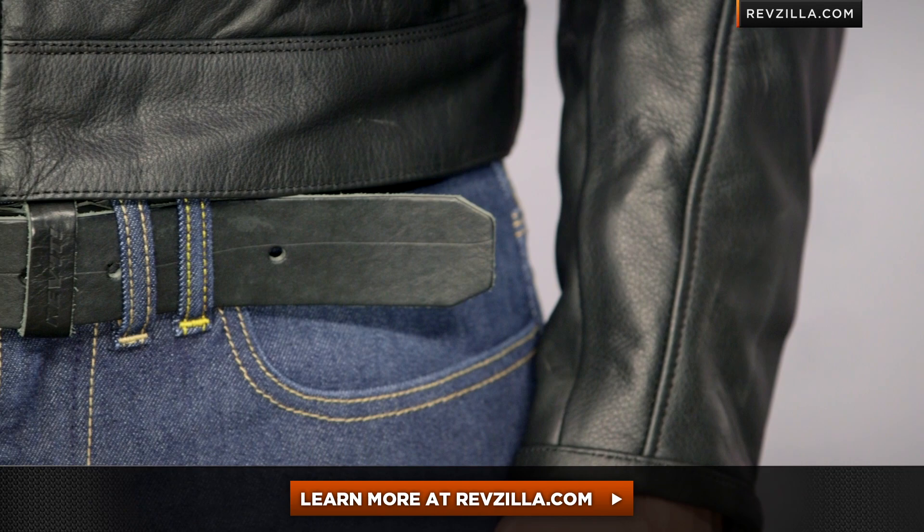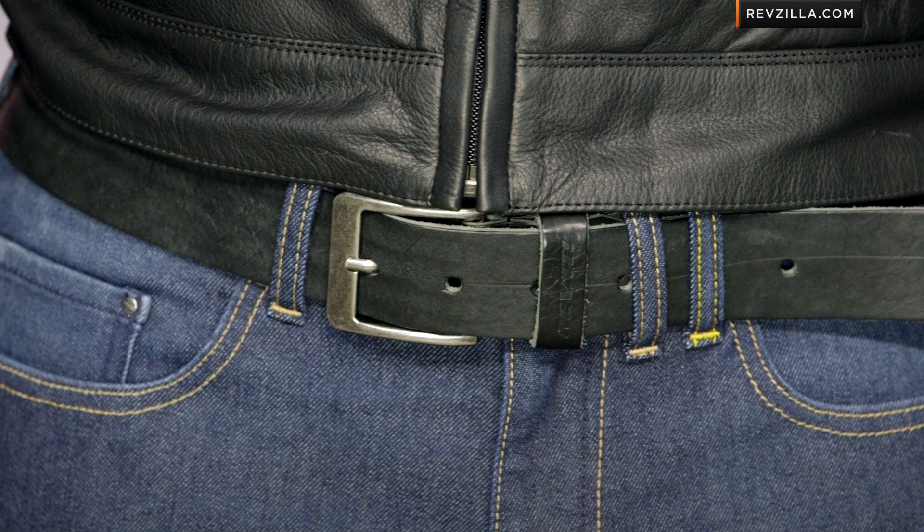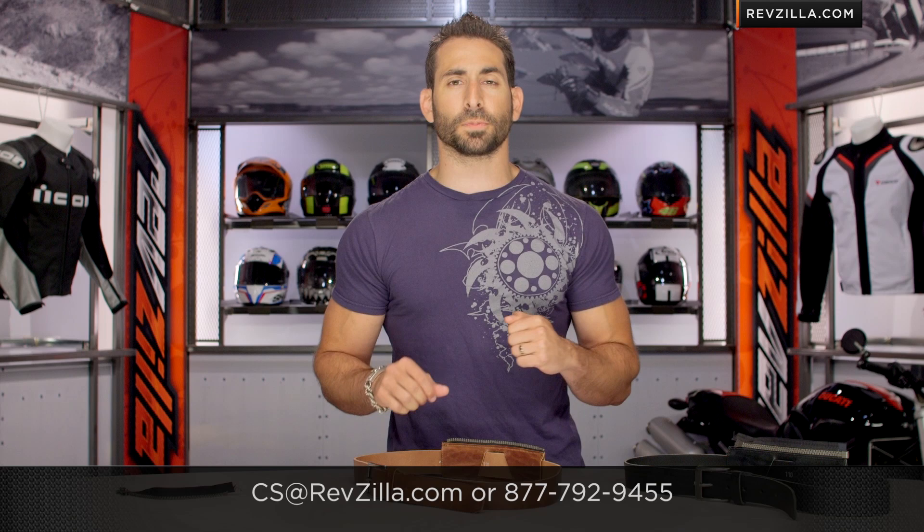There's really only one way to do it when you get this out of the box. The next step is to click right here and read other rider reviews of the new Revit Safeway belt in both black and brown at RevZilla.com. Remember, we'll ship for free over 40 bucks. And as always, if you want to talk to a gear geek, see us at RevZilla.com or 877-792-9455. Thanks for watching our detailed breakdown. Remember to subscribe to us on YouTube. I'm Anthony — we'll see you next time.